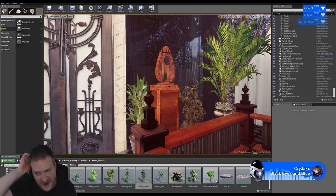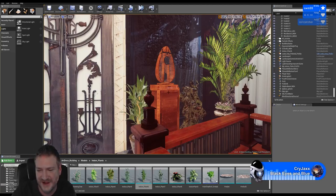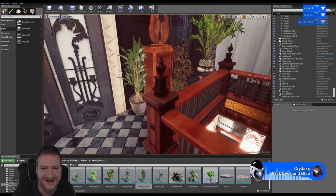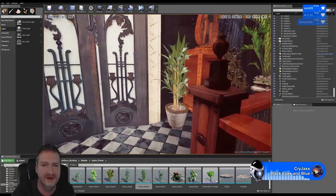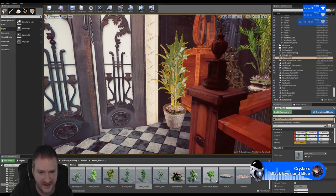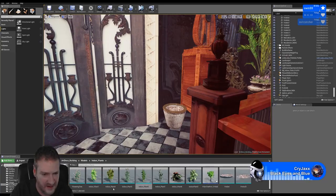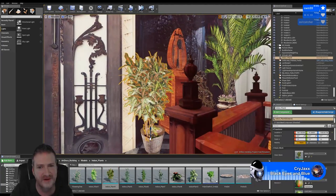Smoker says you need some dope paintings with big heavy gilded frames - I've thought about that too, I just haven't created them yet. And smoker says something you can bludgeon a man to death with! I really don't know that I like this plant actually - yeah, I really don't know that I like that one either.